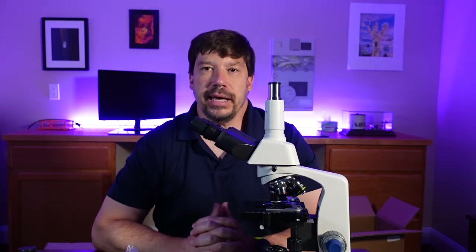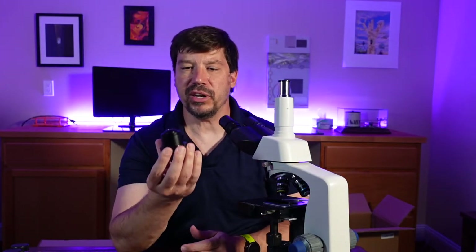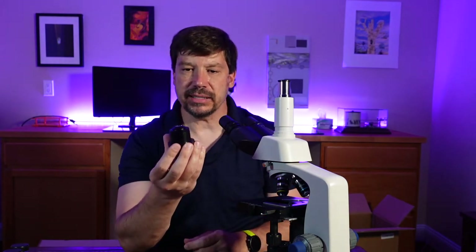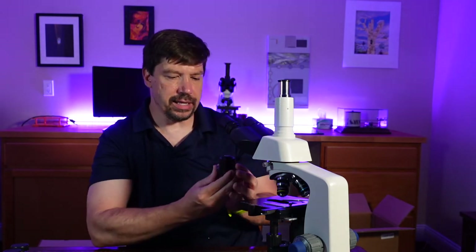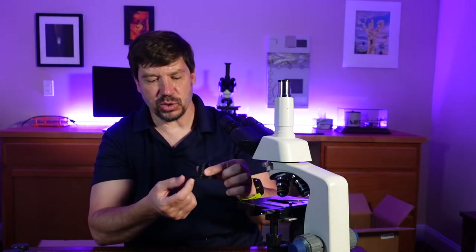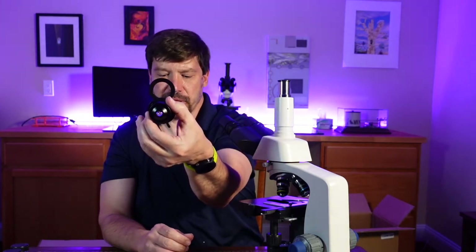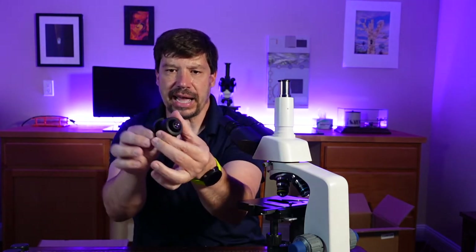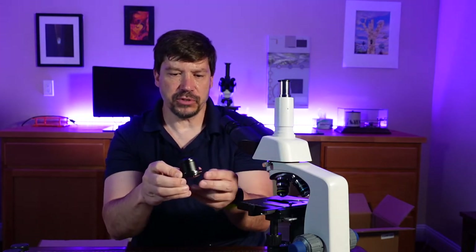Now we'll plug it in and get a quick idea of how it works. I'm going to put the standard condenser back in place, as it has the diaphragm — we want to see how the lighting system works, so we'll need that diaphragm. I want the diaphragm lever off to the side, because there is a swinging space for filters. We have a blue and a green filter, so we want to be able to access that swing-out. We'll put the diaphragm lever basically off to the right.